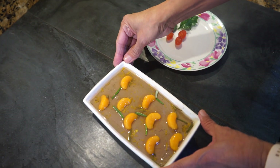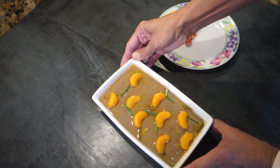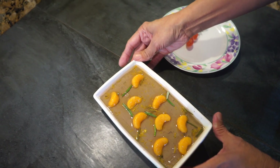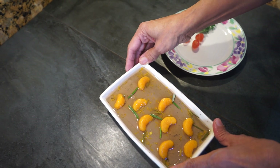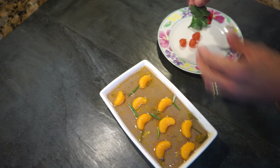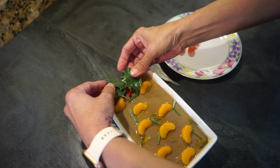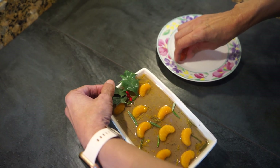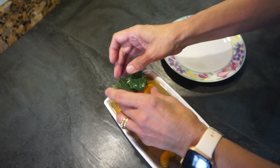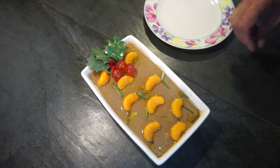Our chicken liver pâté is ready — it's been setting in the fridge for two hours. When you move it around the jelly doesn't wobble, so it's properly set. Before it goes onto the table, because it's for Christmas, you can decorate it with some holly, put some cherries in the middle — and doesn't that look beautiful!